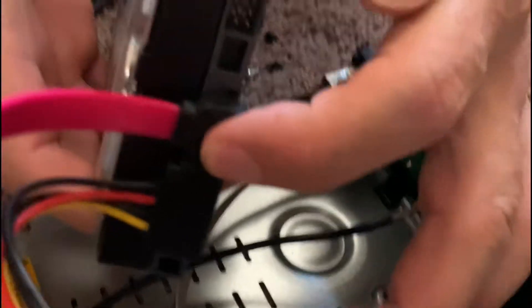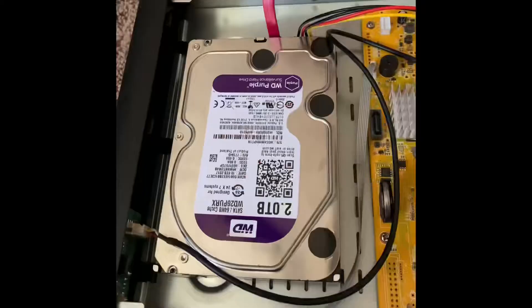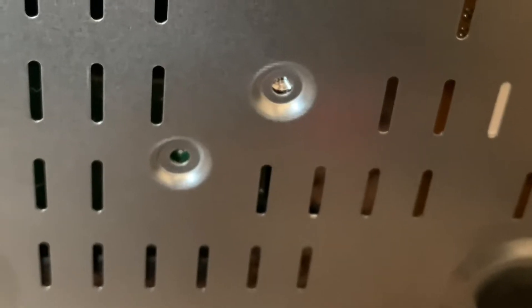Now we're going to plug in the power cable. It might be different on yours, but there are two different cables: one is the data cable and the other is the power cable. Data cables are usually skinnier.